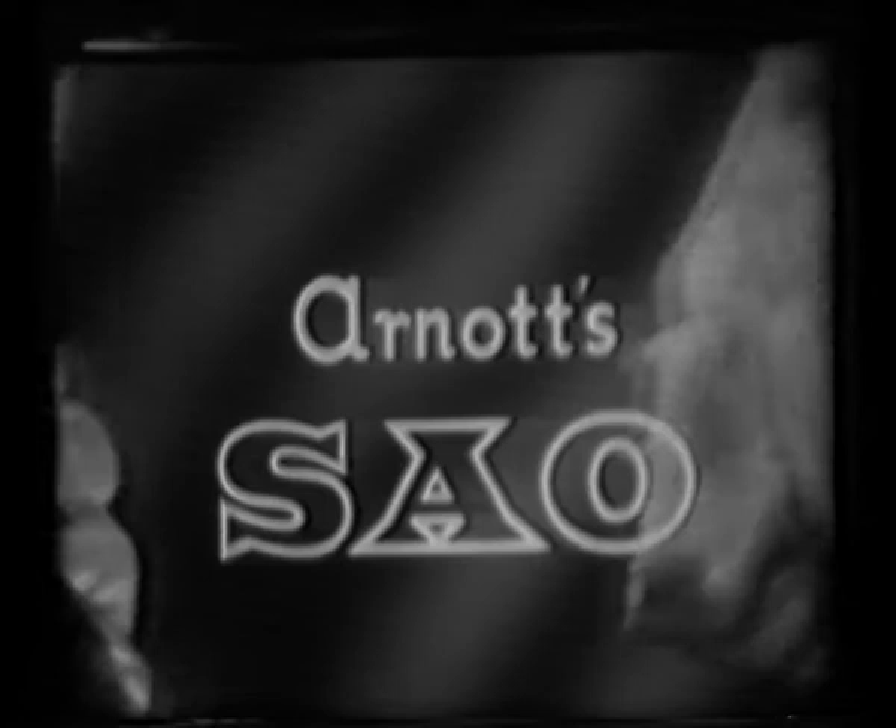With cheese, not too sweet, or jam. What a treat. Tomato too, or whatever suits you. Simply serve with Seo. Arnott's Seo.